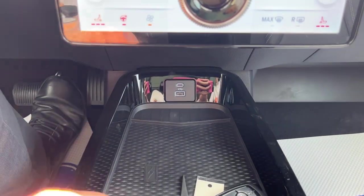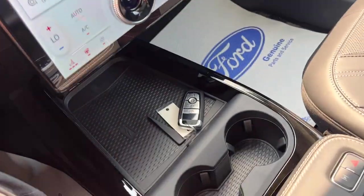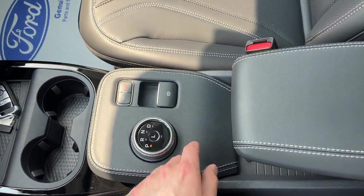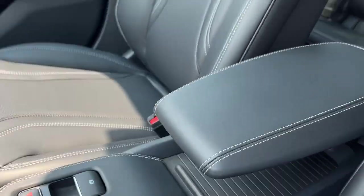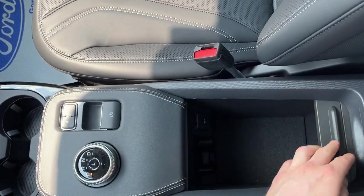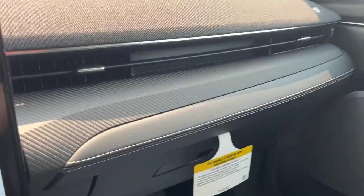You get a couple of USB ports up front and wireless charging. This also has wireless Apple CarPlay and Android Auto. There's your key fob, your dial-style shifter, your parking brake, and the center console is kind of cool — it's like a floating center console. If you lift that up, you do have some extra storage down here, as well as a 12-volt power outlet, and more storage in the glove box.